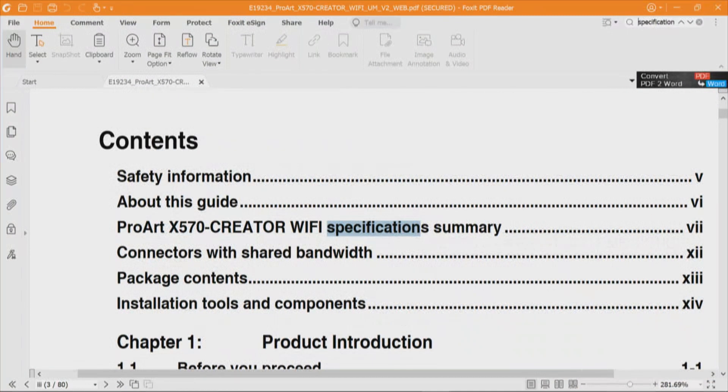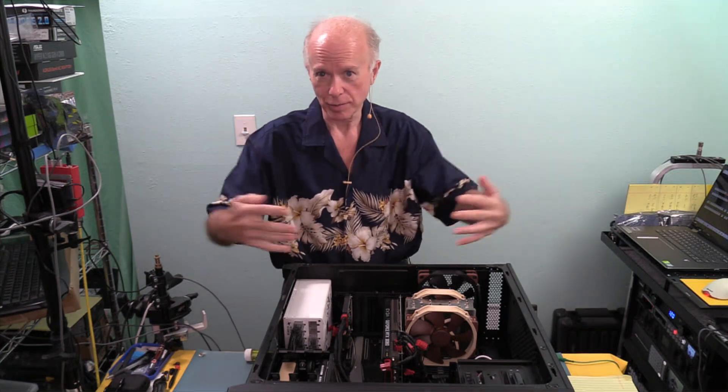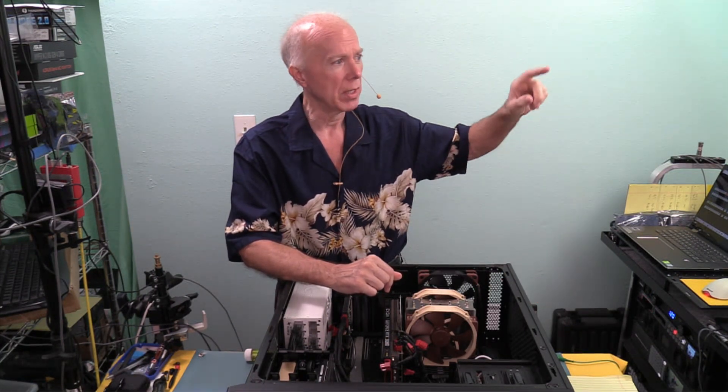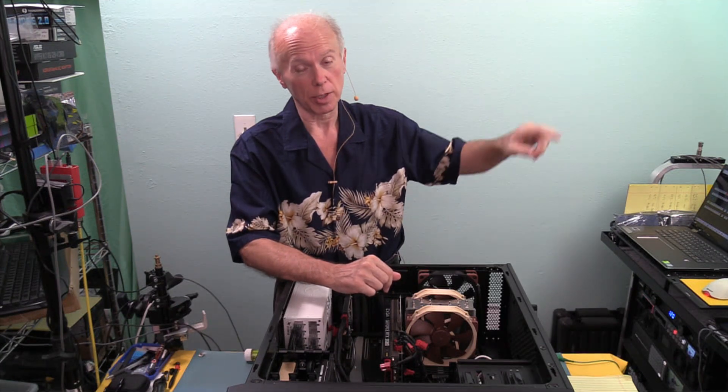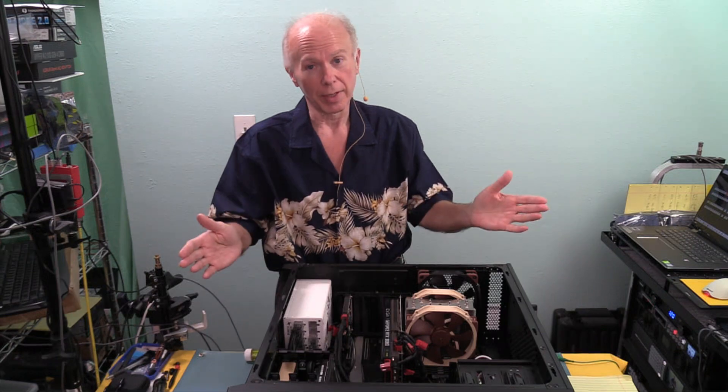We'll search for 'Specification' in the manual, which takes us to page three for the contents. The first thing I'd like to look for is a diagram — we don't have one, which is a bummer, because it tells us who's on first, how everything's laid out, how everything's plumbed. So we'll go to the specification summary from the top down. We've also got connectors with shared bandwidth — that may stop us, but we've got to go a step further because we're looking at options.